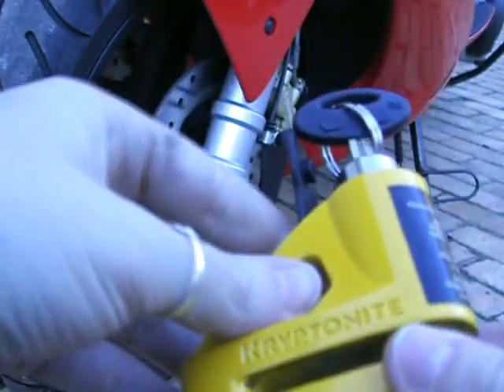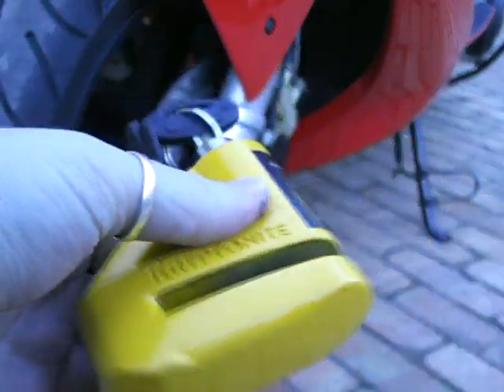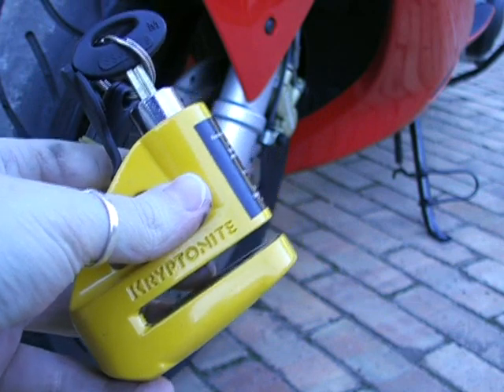This particular disc lock — you can't take the key out while it's unlocked. So I'll now go put it onto the disc brake for you.